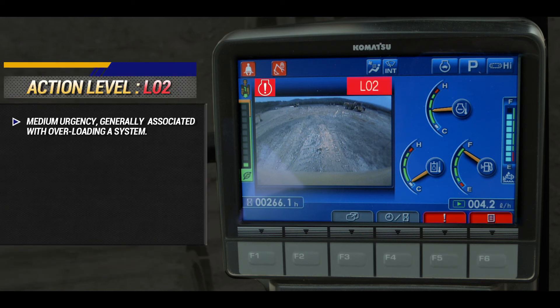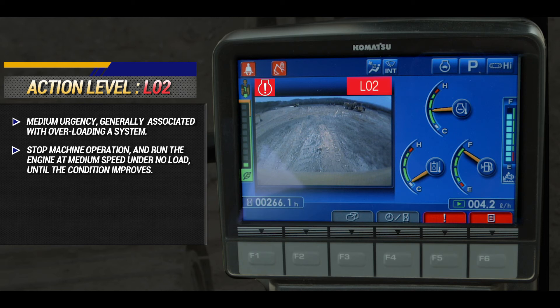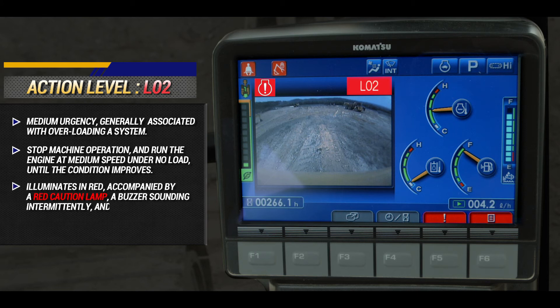L02 warnings have a medium urgency, generally associated with overloading a system. Stop machine operation and run the engine at medium speed under no load until the condition improves. L02 illuminates in red, accompanied by a red caution lamp, a buzzer sounding intermittently, and a red exclamation mark at the F5 function switch.